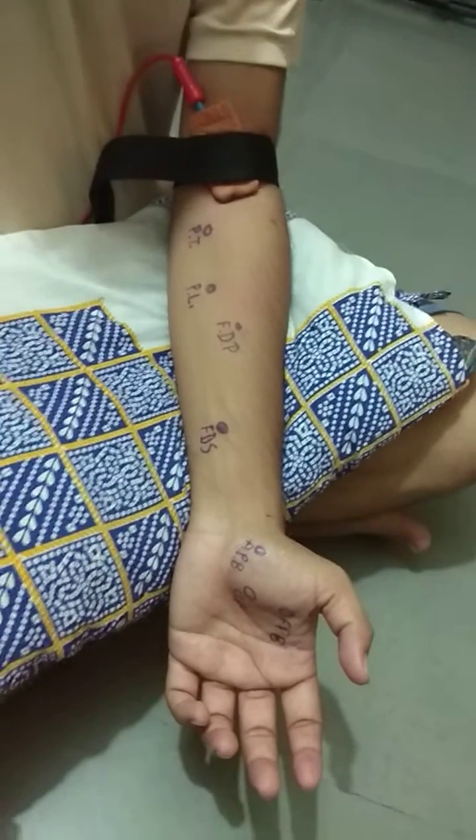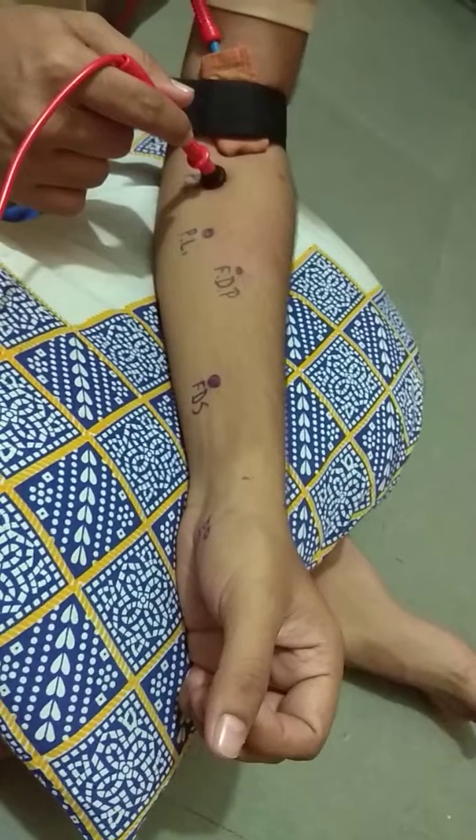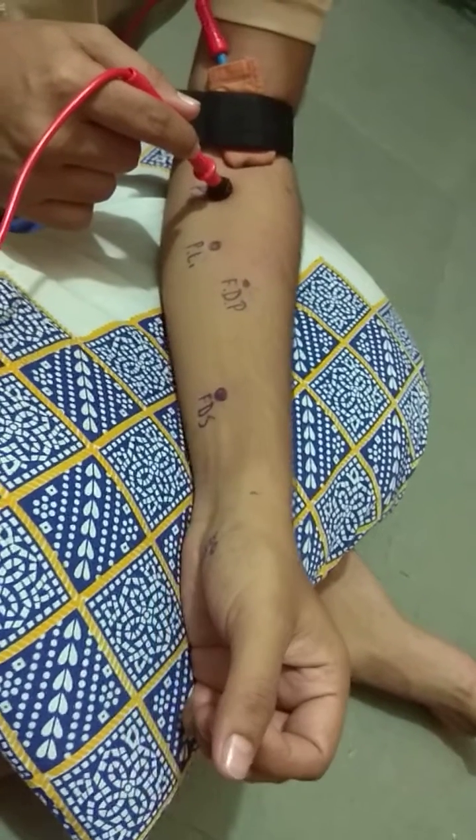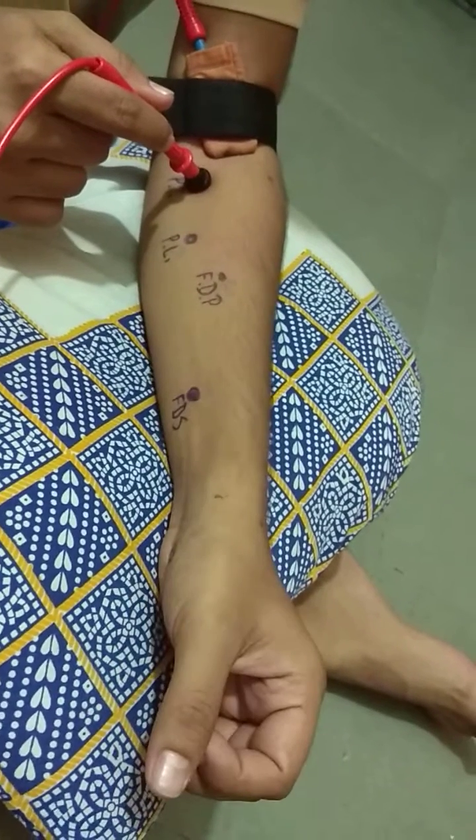The reference electrode can be placed on the cubital fossa. This is the motor point for the pronator teres muscle.